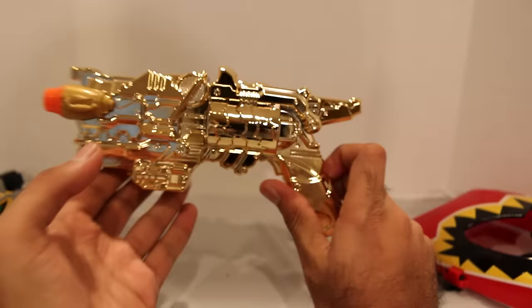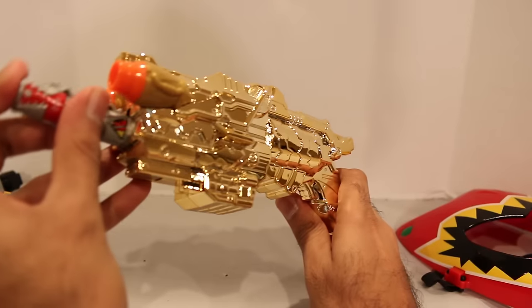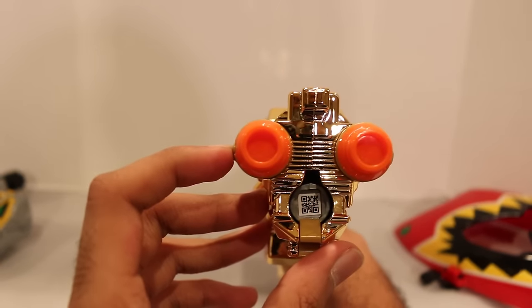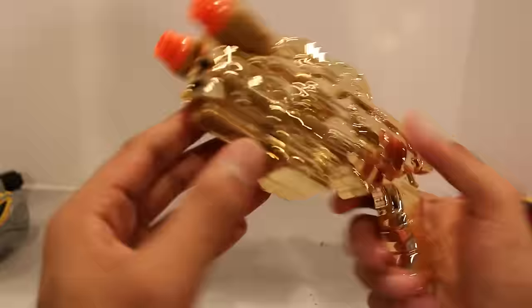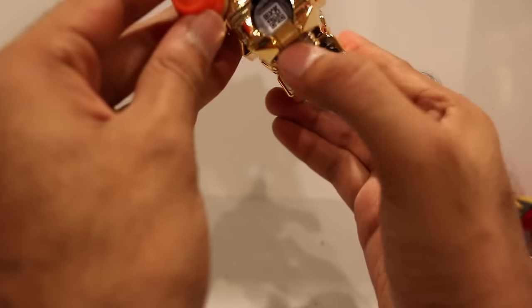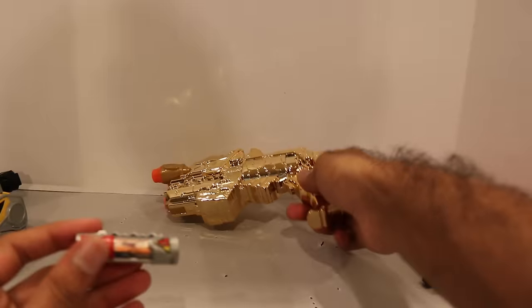You can insert a Dino Charger in here — you insert it in right here and push it in a little bit. Ta-da! That's really cool, right? Well, no — it doesn't do anything. You can't pull the trigger, nothing happens, it's just there. And then you pull the tab right here, lower this tab, and it just slides right out. That's it. Pretty boring. So don't expect much with this Dino Charge Morpher, but it's nice and shiny.